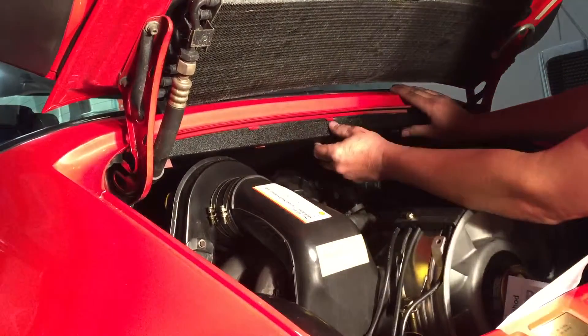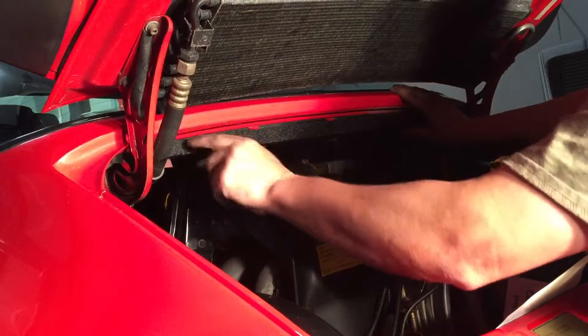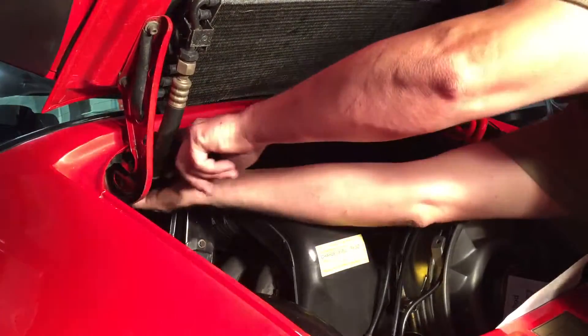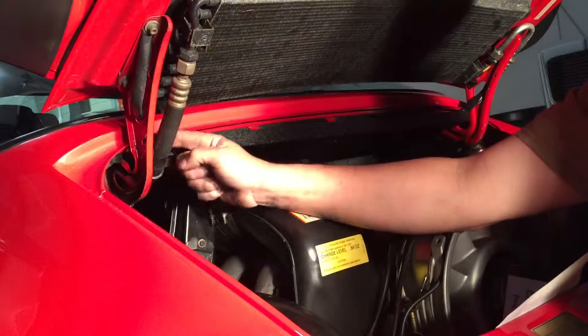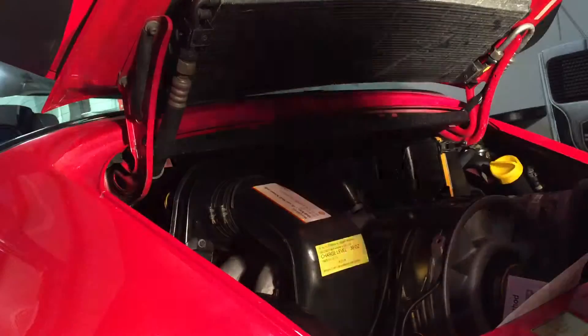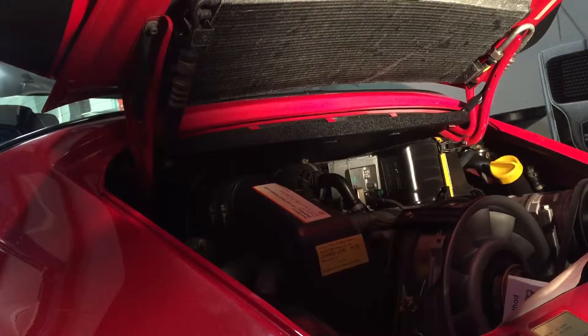There we go. Got our second one in. Keep pushing this ground strap out of the way — it's getting in our way. So we got two down and we'll come back.